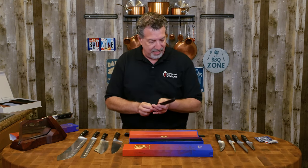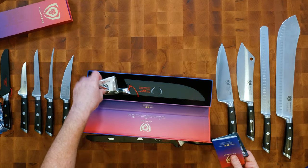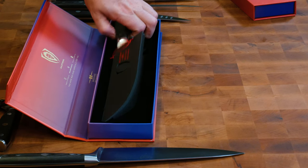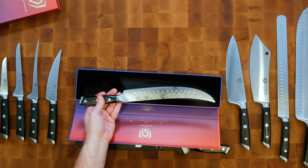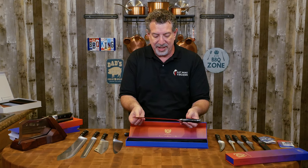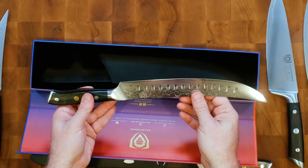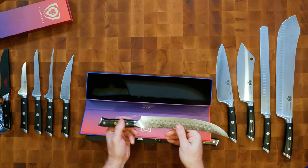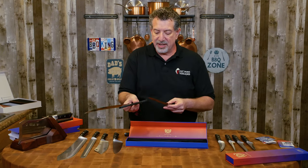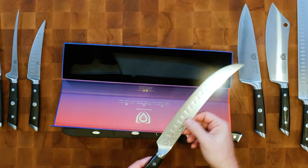Now let's take a look at the other knife — I'm very excited about this one. This is a 10-inch breaking chef's knife. Notice it's got those same indentations, the Damascus steel and 67 layers, same hardness. This is going to be a knife I use for things like cutting up roasts or big cuts. It is super sharp and will maintain its edge. When I carve up a prime rib in the next video, you're going to see me use the boning knife to remove the bones and then this breaking chef's knife to cut it into steaks.